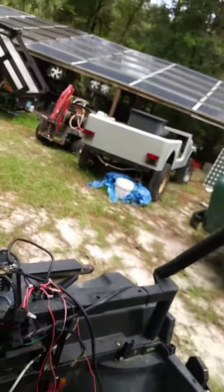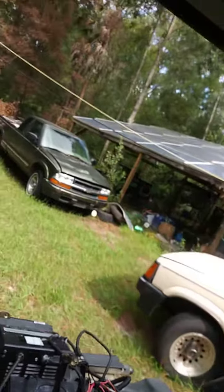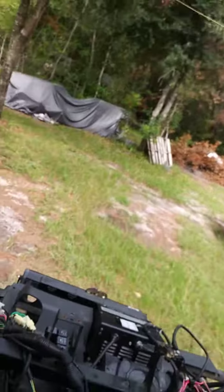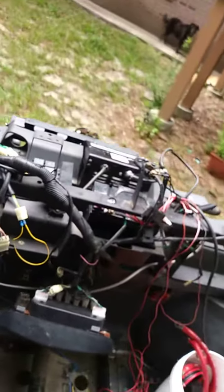Getting ready for the dump — it's not cheap. AC motor, 72 volts. So this is the one where we're going to be putting some new batteries on.